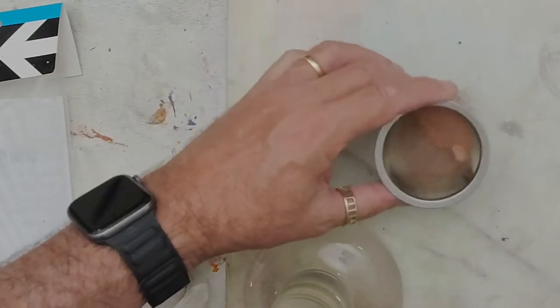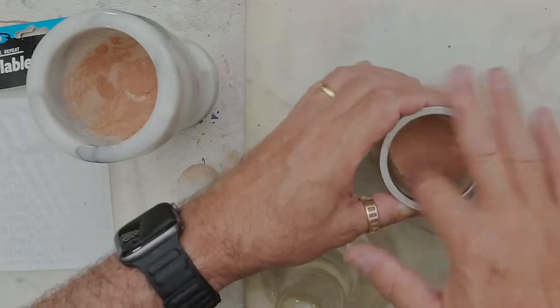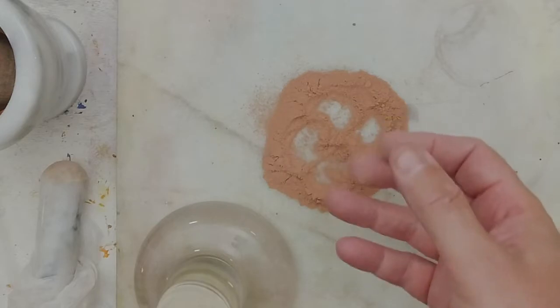I'm using a tea strainer here, and this is nice and fine. It feels nice and fine — I might go a little bit more than that.